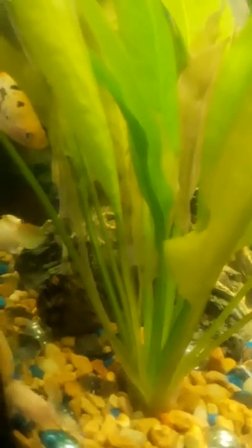I finally decided the only other place it could be was in this shell. This snail had died and I never got it out of the tank. So I pulled it out, and lo and behold, that's where it was — down inside the shell and it couldn't get out. She's definitely not going to make it.